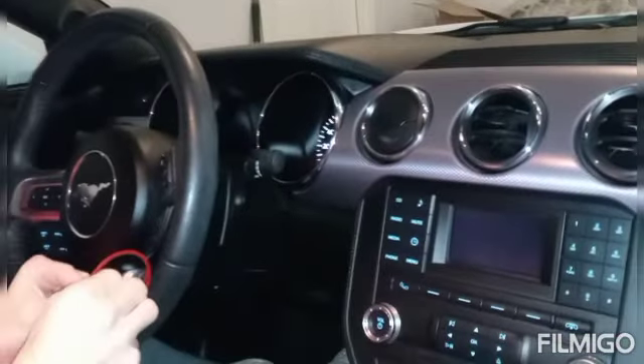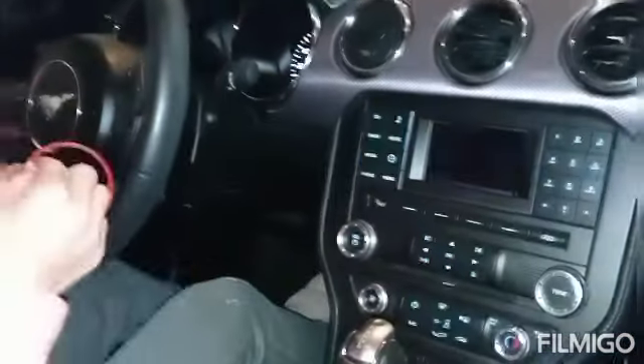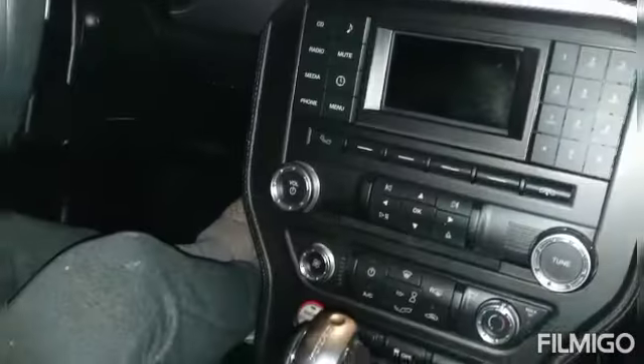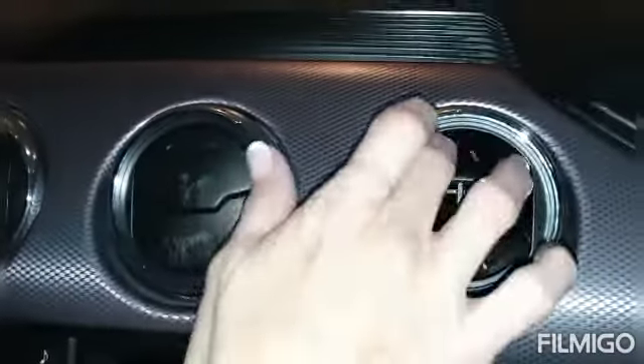What are you doing now? Putting carbon fiber decals around my vents — check them out. They pretty much match what's already here. The reason you're doing this is because some person you bought this from clawed it with their nails.